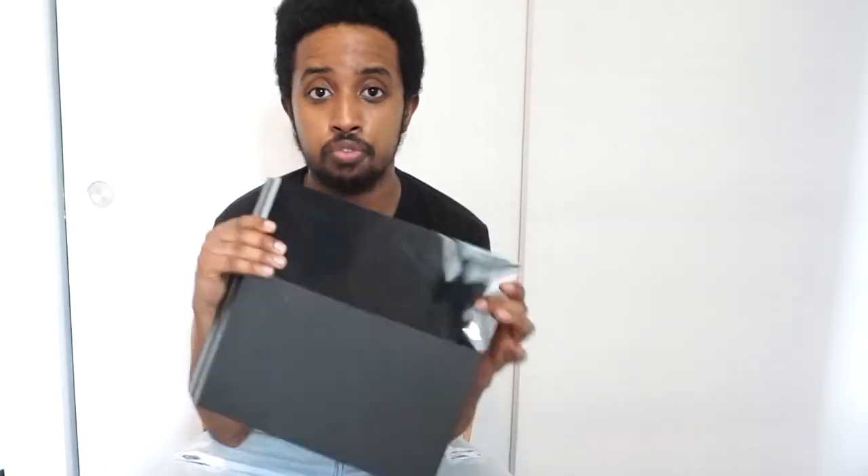Today we're going to be doing a tutorial on how to clean out your PS4 — this is a regular PS4, not a PS4 Pro. I'm going to be showing you three different methods you can use to clean it out. The first method is the less invasive method where you just clean the PS4 externally.